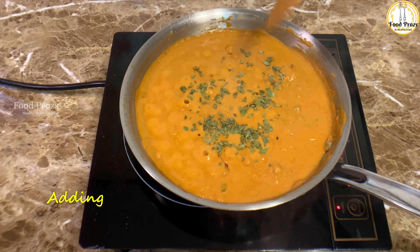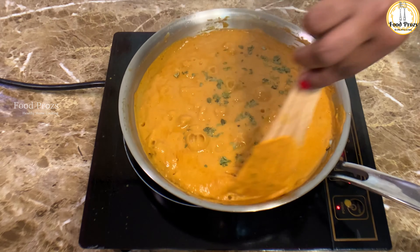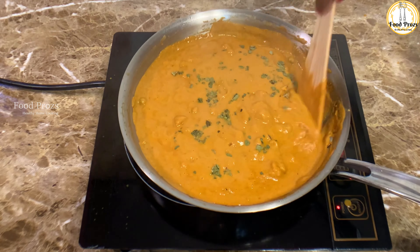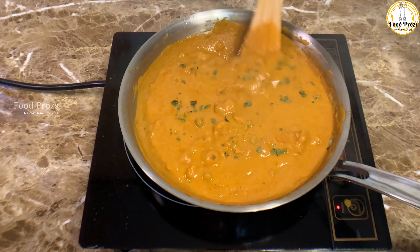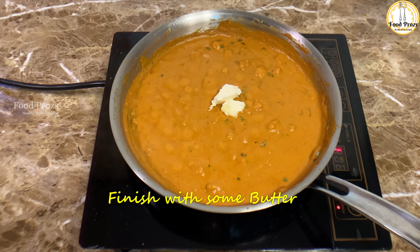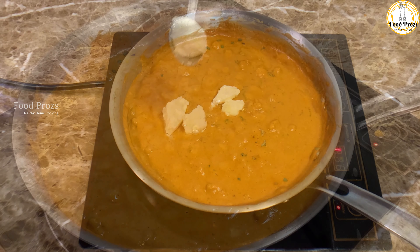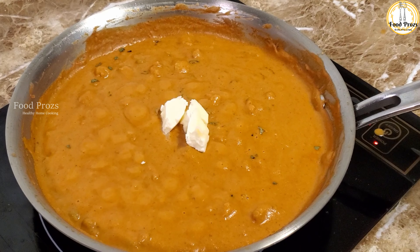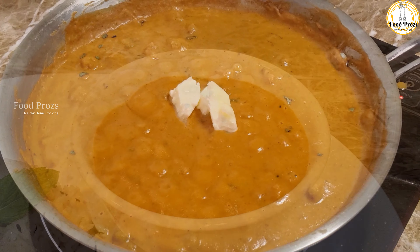I'm finishing off with some dried fenugreek leaves, also called kasuri methi. They are a little bitter, so be careful while adding — for a smaller quantity like this, add just one teaspoon and crush them lightly. I'm also adding some butter because butter gives a nutty flavor. I love enhancing flavor, so add anything you like to make it better.